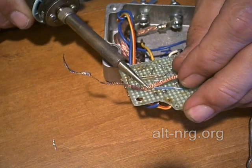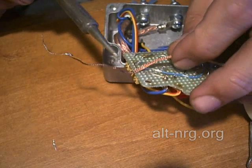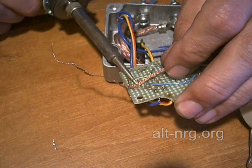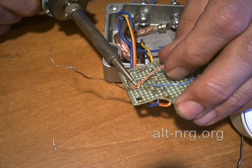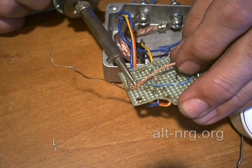You can actually see it wick the solder right into the copper braid — and that's how it got its name. It uses capillary action of the liquid solder once it is molten and melted by the soldering iron.